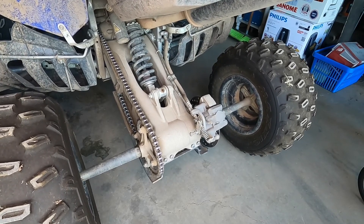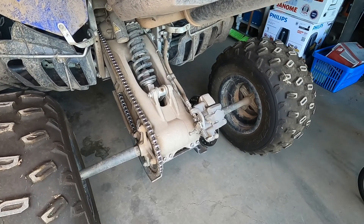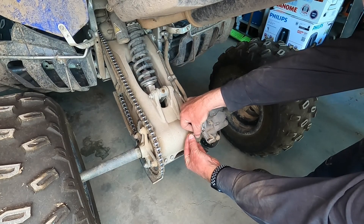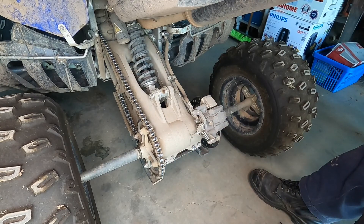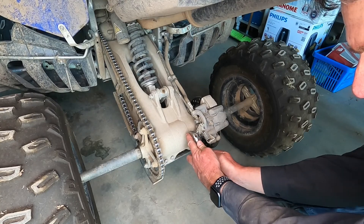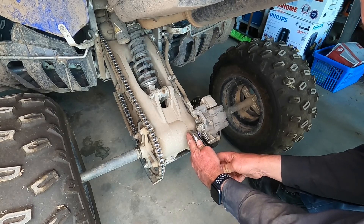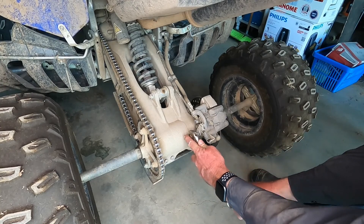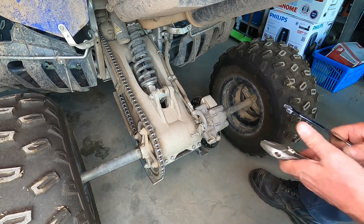Park brake on and park brake off. Hold the bolt. Tighten the lock nut down. And check it.